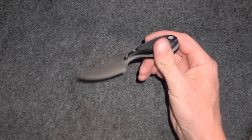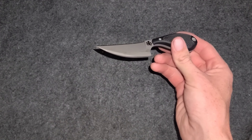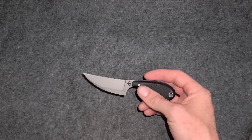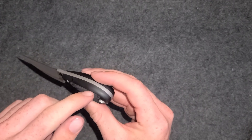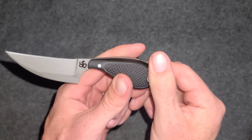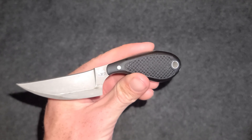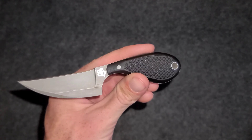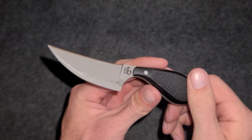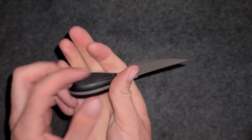The steel is 12C27 — it's a Sandvik steel, similar to 12C28N. The scales are G10 with a PVD coating. The scales are really good quality G10 with a nice texturing on them. The texturing looks really good and feels really good, adding that extra grip.